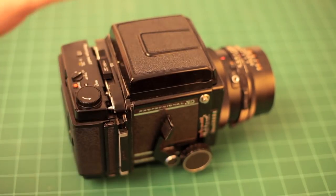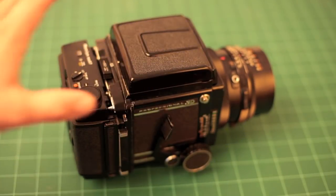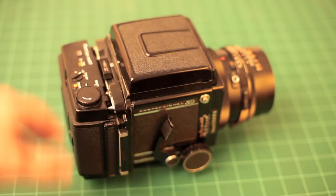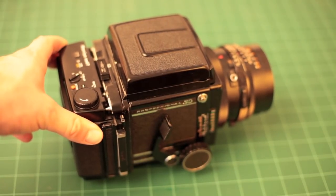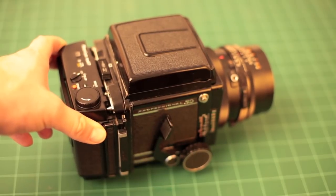What I'm going to do right now is go over the functions of the camera and show you how it works, then break it down into its different parts so you can see how it goes together. Then I'll talk about practical applications as I roll in some photographs I've taken so you can see some examples.